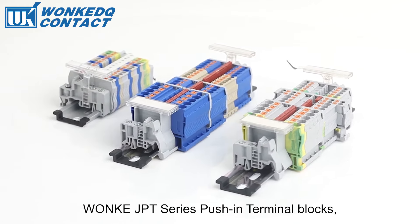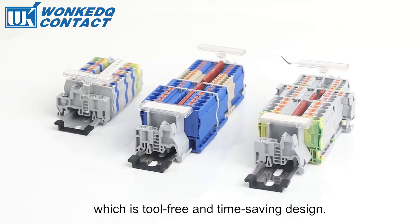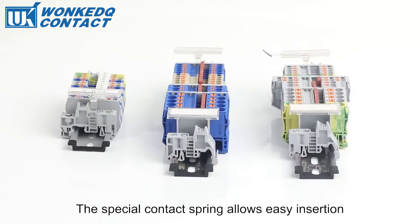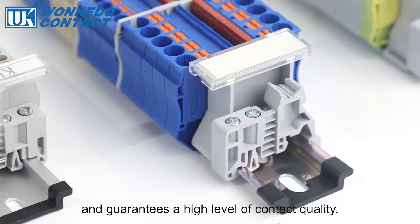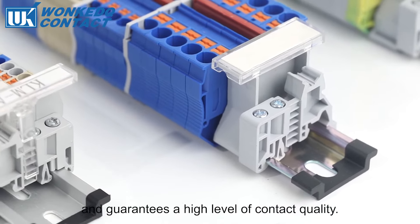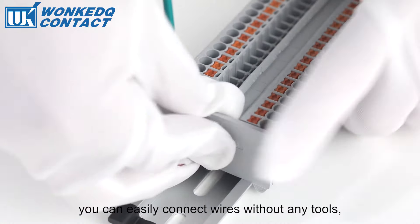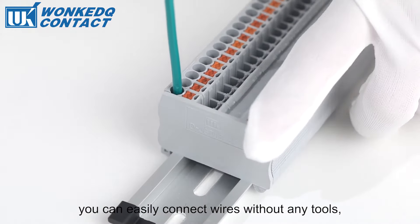Wonka JPT Series Push-in Terminal Blocks feature a tool-free and time-saving design. The special contact spring allows easy insertion and guarantees a high level of contact quality. With Push-in connection technology, you can easily connect wires without any tools.